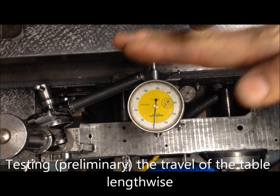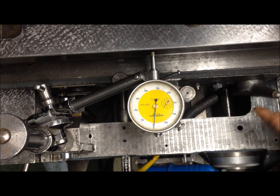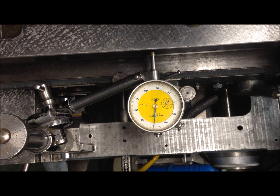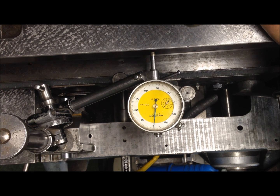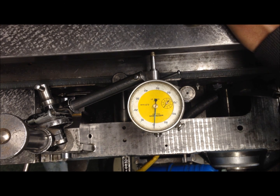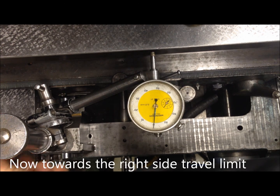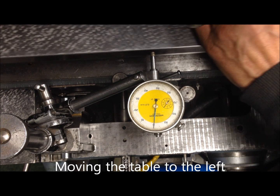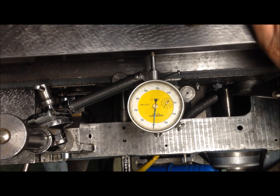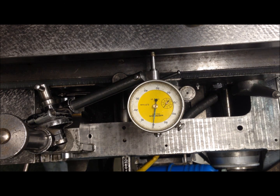Now testing against the dovetail. I've just fixed the table of the saddle in the in-out movement, and I've not mounted the gib on the table lengthwise, so I'm just testing against the dovetail on the outer part here to see if we have some deviation. Zeroing the indicator, then loosely just moving the table — that was about thirty centimeters.